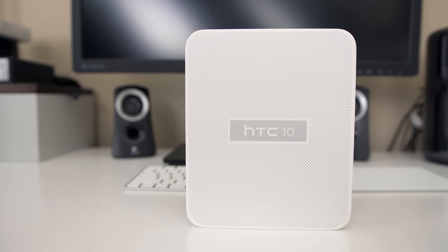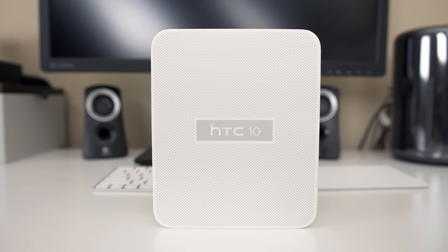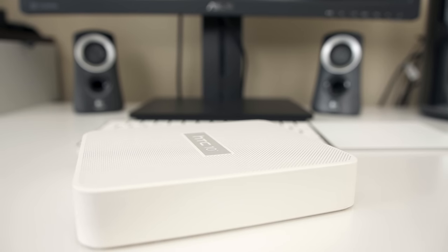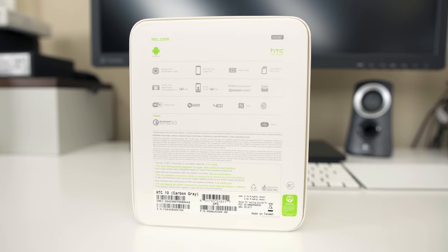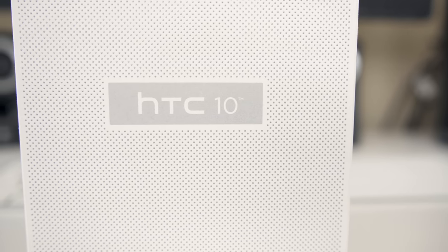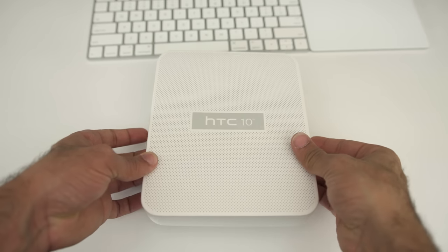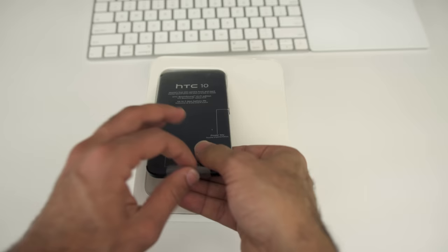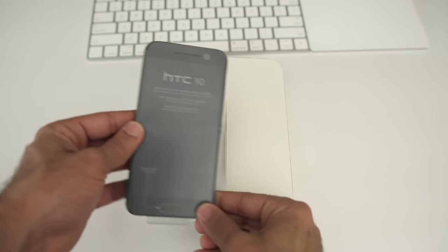The next HTC flagship has finally arrived. Welcome the HTC 10, the 4th generation HTC device and the first to drop the One moniker. The HTC 10 is an all-out attempt to fix all the previous problems and complaints of the HTC One line, and we'll have to talk about each of these fixes in this video and future ones — but let's go ahead and unbox the 10.